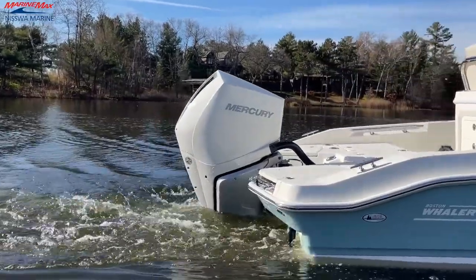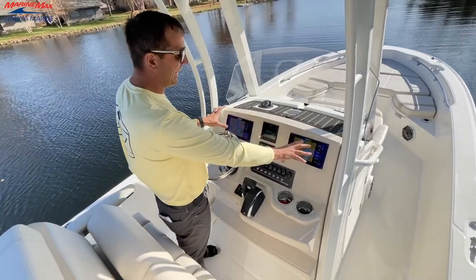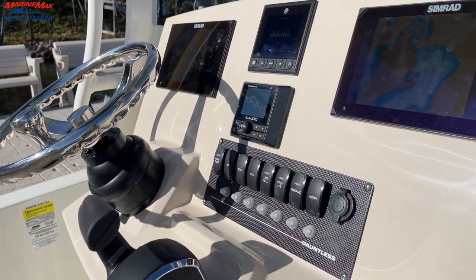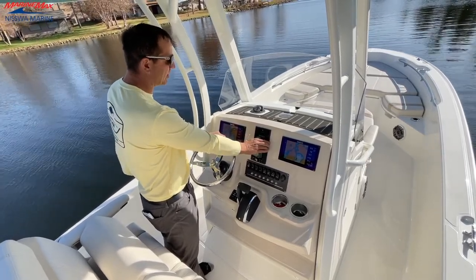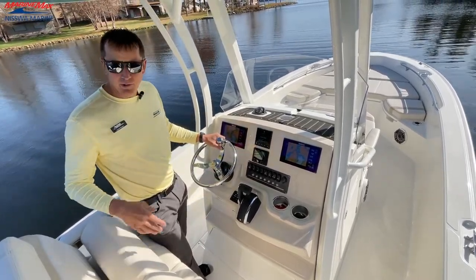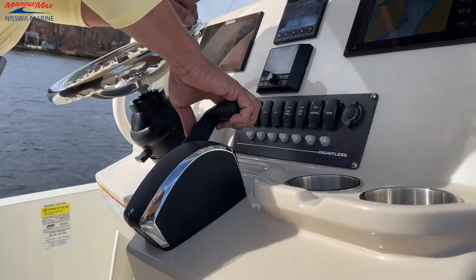Kicking things off at the helm, we have an amazing setup here on this 250 Dauntless. We have the two 9-inch Simrads. You can also get one single 12-inch Simrad. Got the Vessel View option here with our Mercury gauge package, which is powered with the 300 Verado. And of course, we got our Verado digital electronic shift.